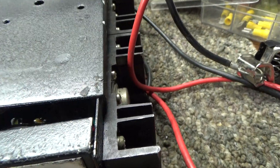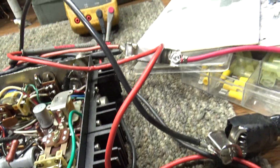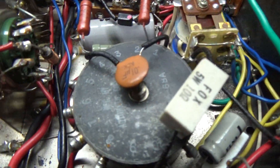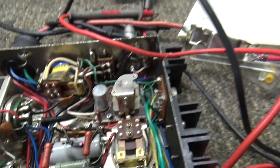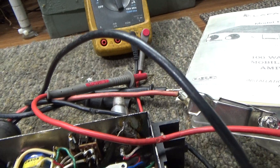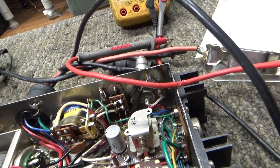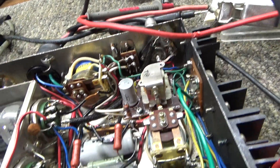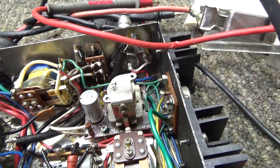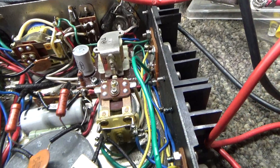I'm running this off a DC power supply. The high voltage doesn't come on until you actually key it down — that's a small transformer with old-fashioned DC switching. The relays cut off the power, and there are heavy-duty bleeders in there so the high voltage disappears very quickly when you unkey.